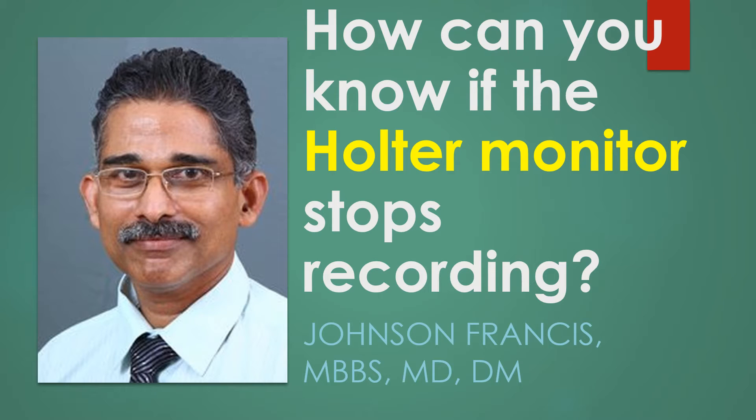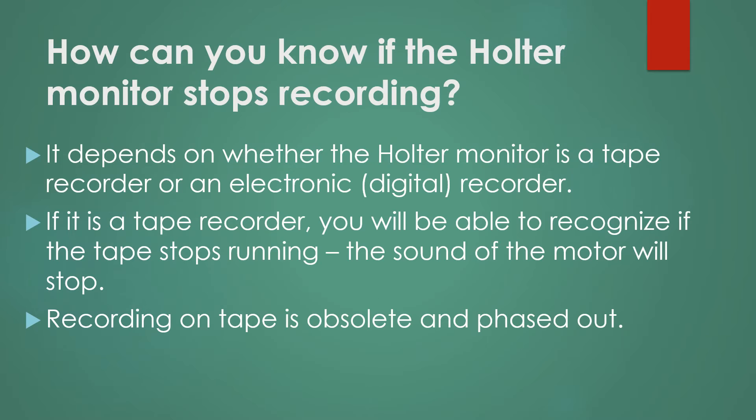An often asked question is: how can you know if the Holter monitor stops recording? It depends on whether the Holter monitor is a tape recorder or an electronic digital recorder. If it is a tape recorder, you will be able to recognize if the tape stops running — that is, the sound of the motor will stop.